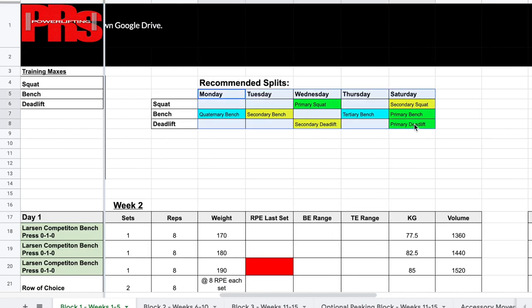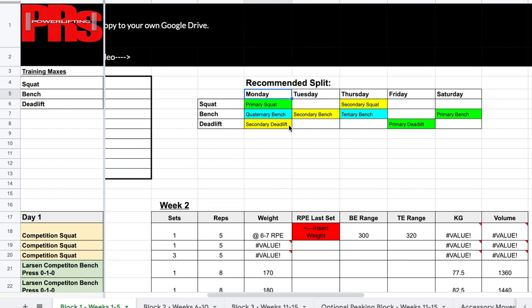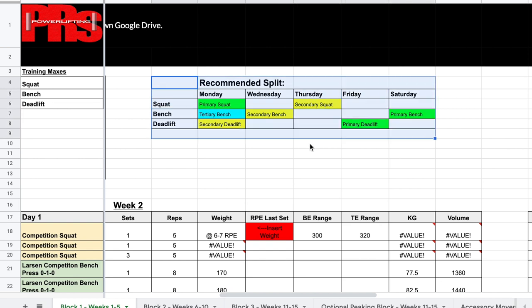We also have the four-times-a-week bench and conventional or sumo deadlift programs with their own splits. Now, can you change the split? Yes — that's one of the biggest questions I get, but I have it for a reason: it's the split I recommend to get optimal results. The easy changes you can make are just moving everything back one day or forward one day, but if you switch days entirely or move things too far around, it is going to change the effectiveness of the program.